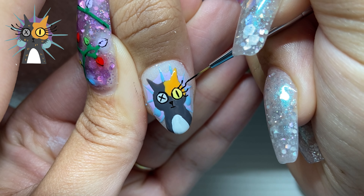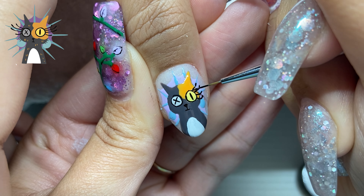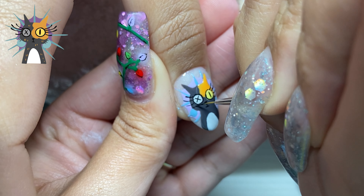I didn't get the eyelashes perfect, but it's okay. Yzma's eyes go out so long and I think I just made them a little bit too thick. So if you guys ever draw Yzma, just make the eyelashes real thin.